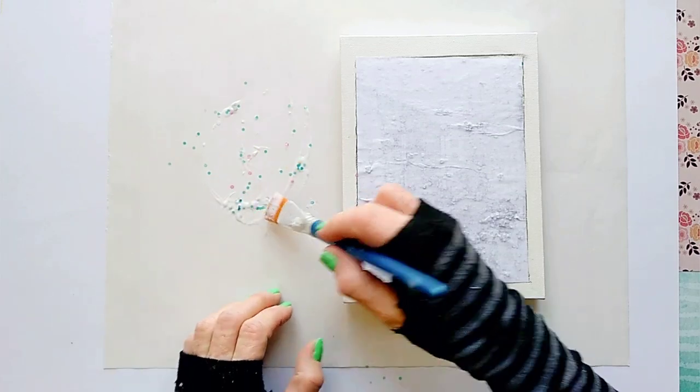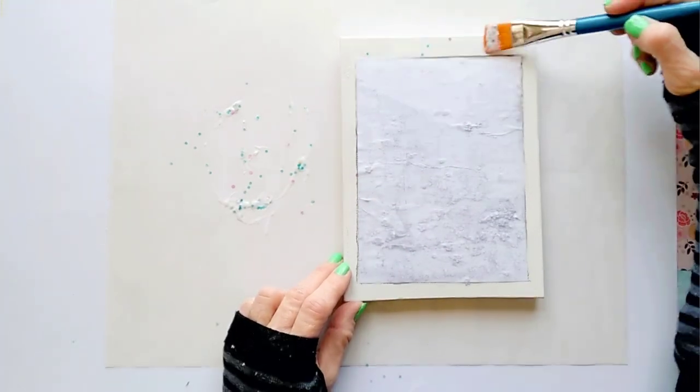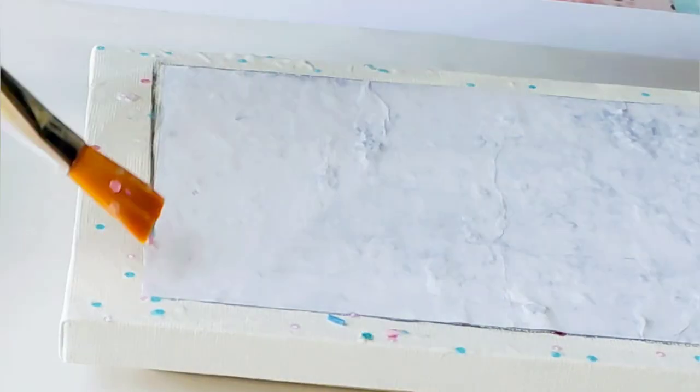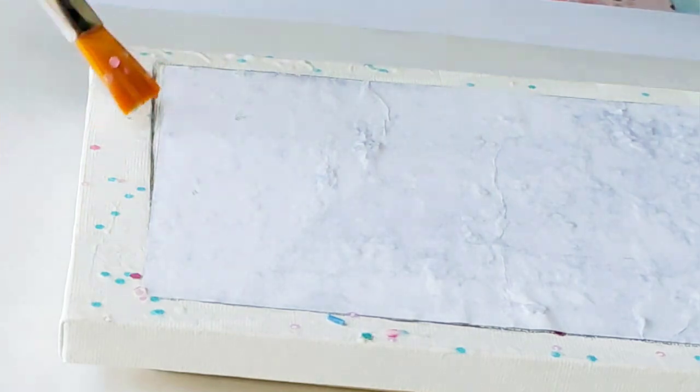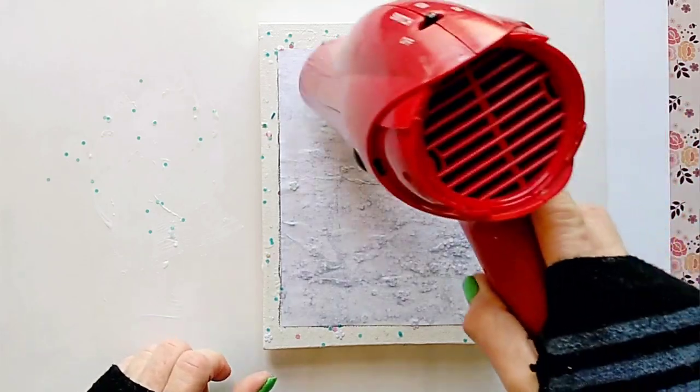Just for fun, I'm adding some of the leftover glittery medium around the photo. Now we need to let it completely dry, but if you are short on time you can use a hairdryer on low settings.